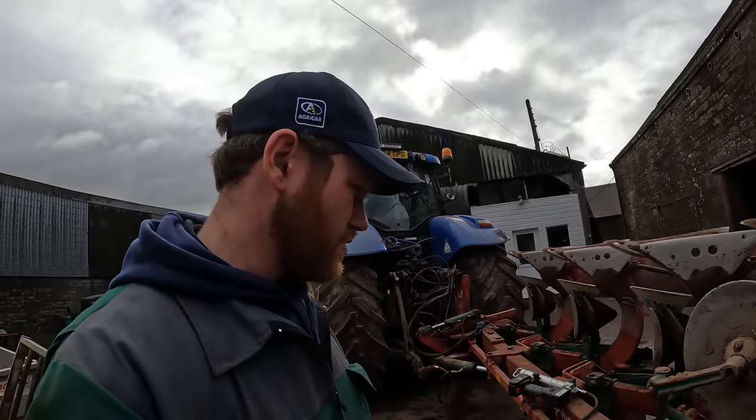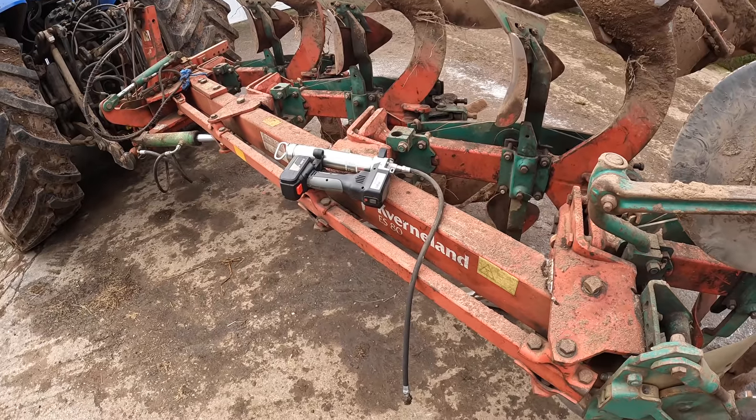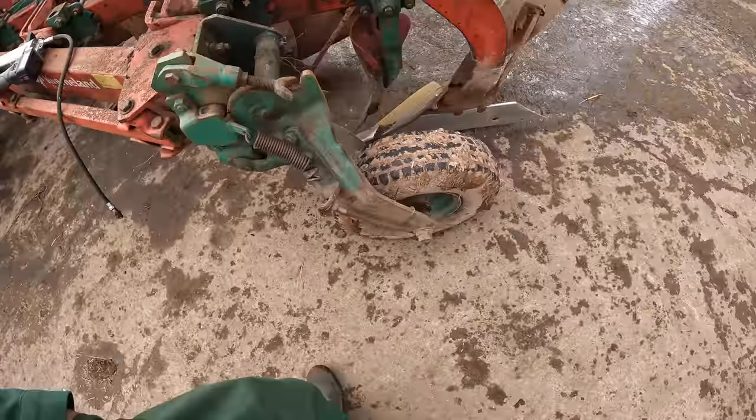Right, that's all greased up. Great hang those electric grease guns — added bonus.